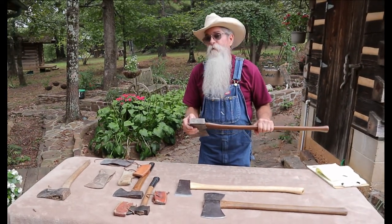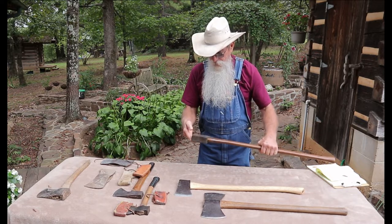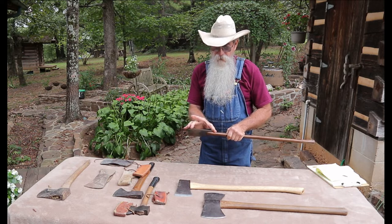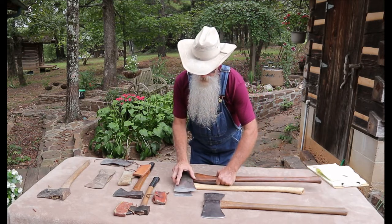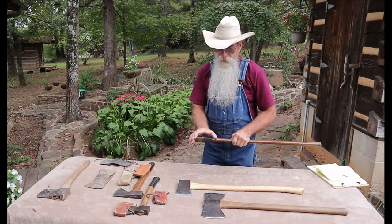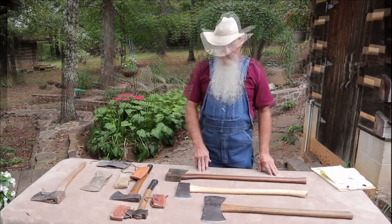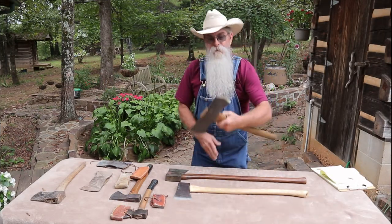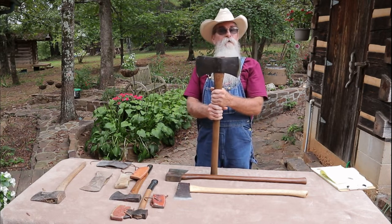I don't really use it — I just have it. Just a few times I've used it where I wanted a fairly light wide blade. It's quite a bit wider than this little axe. I would just use it to put score marks in logs where I was just taking the surface off with the broad axe. Now this axe here is referred to as a double bit axe.